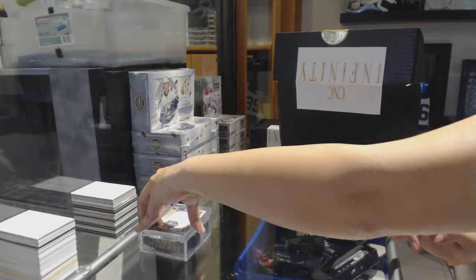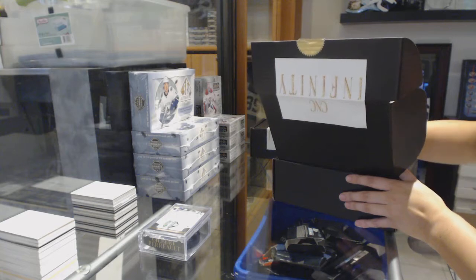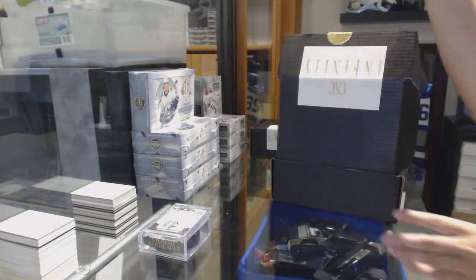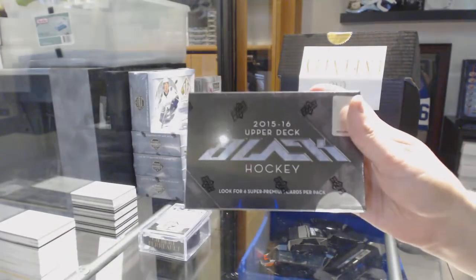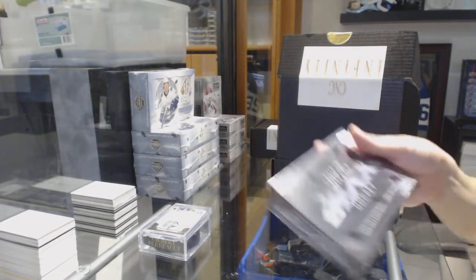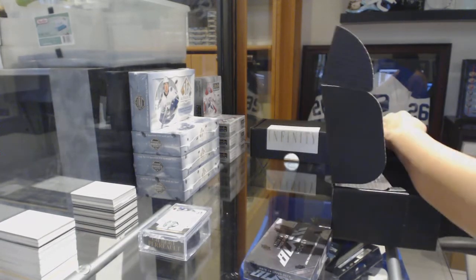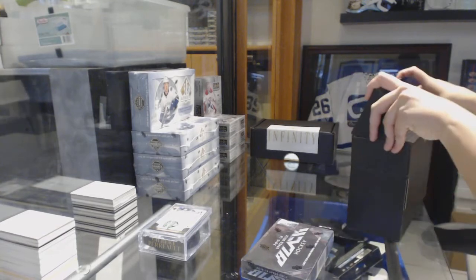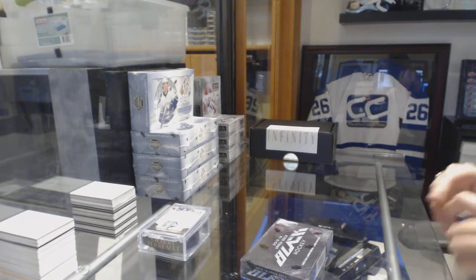Alright, I'm feeling a good box here. The box is 15-16 Upper Deck Black. Well, I crushed 16-17 Black for you, so you can only assume I'm gonna do the same with this year's. Alright, let's see what we get.